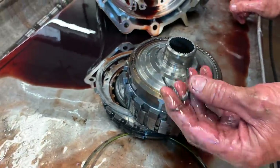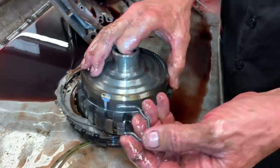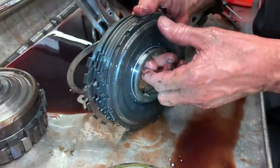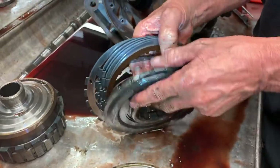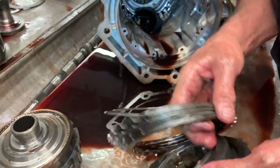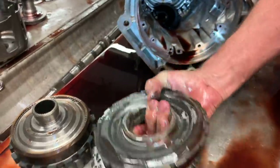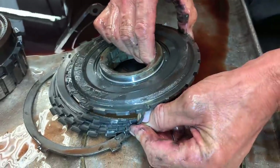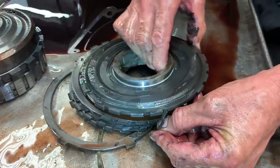This is your anti-clunk spring that keeps your scissors report from rocking back and forth and making noise when you go from park to drive or drive to reverse. This will set in here against that, keeping this from moving when you're shifting.